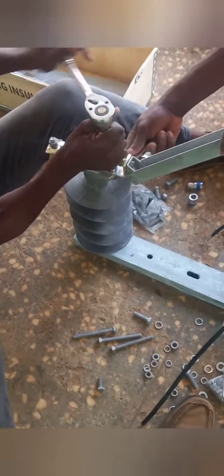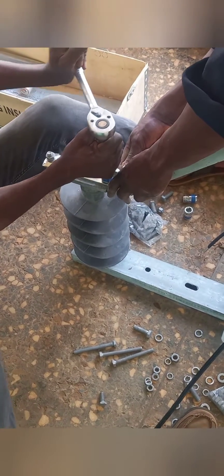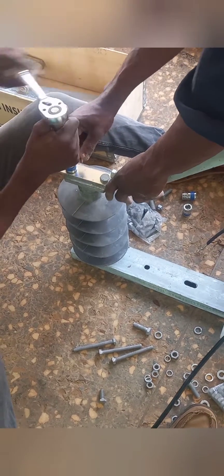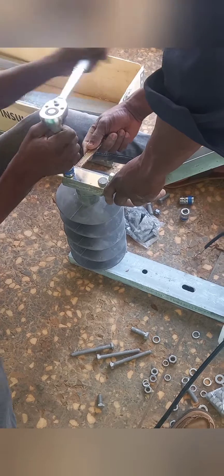Always ensure you use the right wrench and a spanner to secure all the bolts and nuts properly, because any little movement from the clipping tits or the connecting arm will make the gang isolator fail to close when you need to close it.